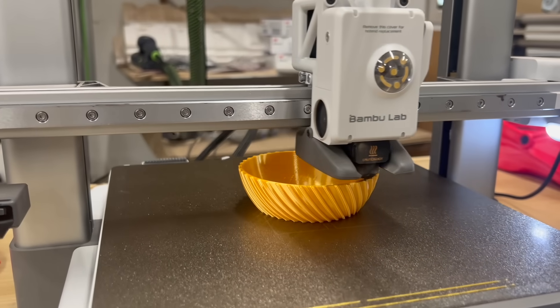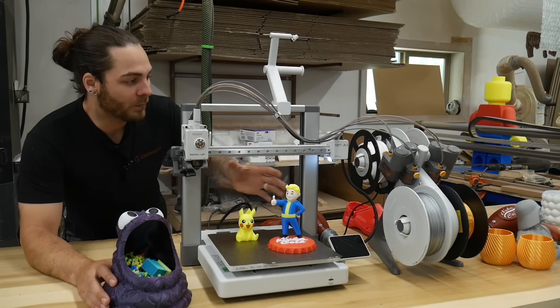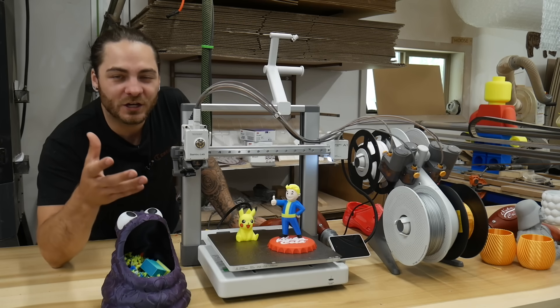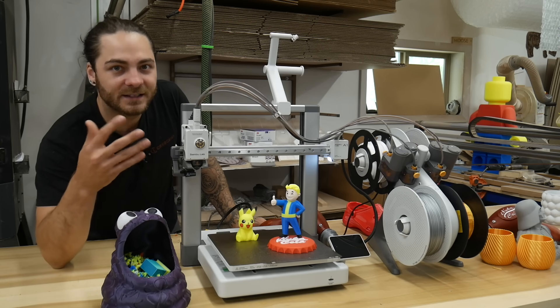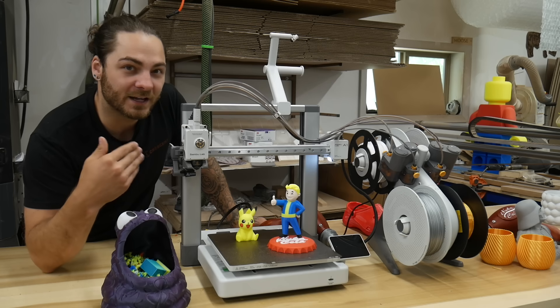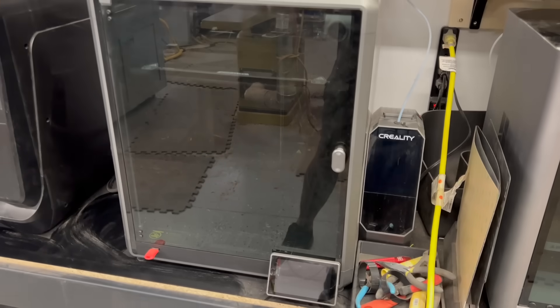So what type of filaments can you print with this printer? This printer is more geared towards beginners. It's an open printer, so while it says ABS on the box, most likely you're going to be printing with PLA and other general filaments — PLA, PETG, and TPU are generally what you'll print on this.